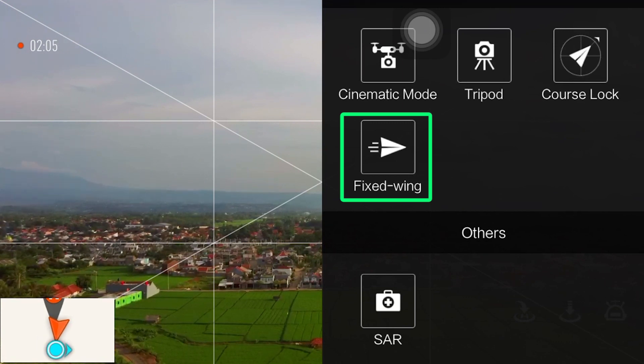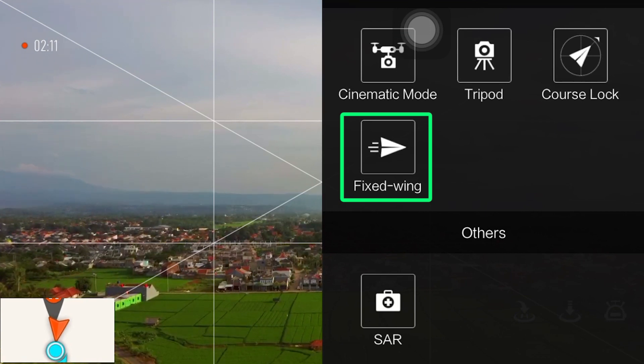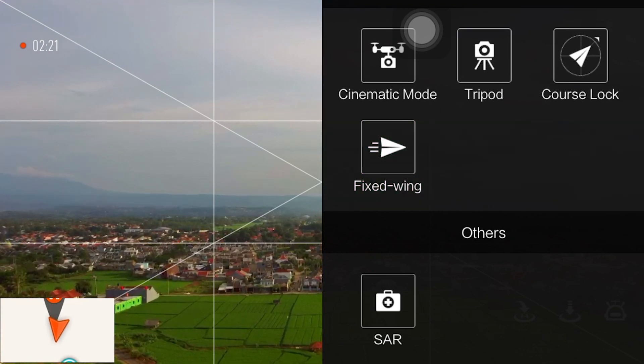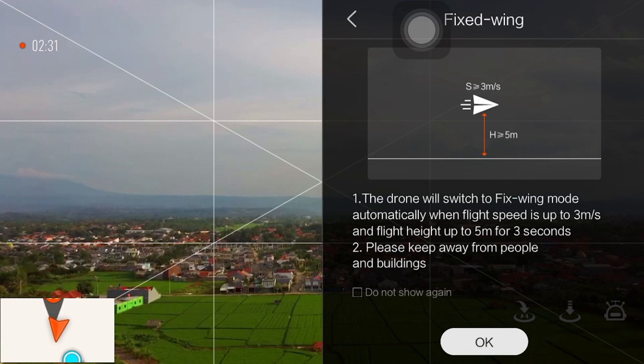Pada video kali ini saya akan membahas mengenai fix wing, setelah update firmware pada hari ini tanggal 7 Maret 2020 — update terakhir, new update, flight control update. Jadi kita langsung saja, fix wing mode kita pilih fix wing.